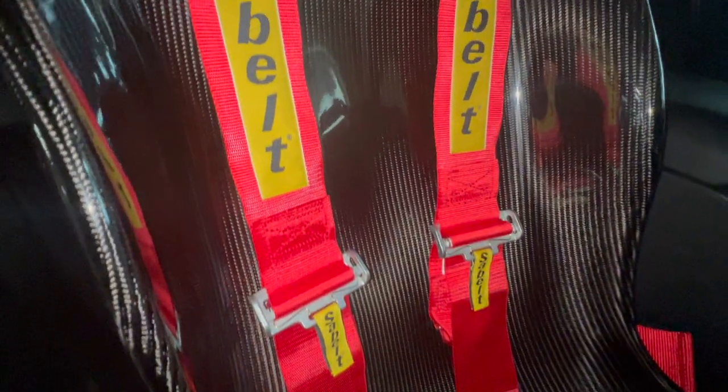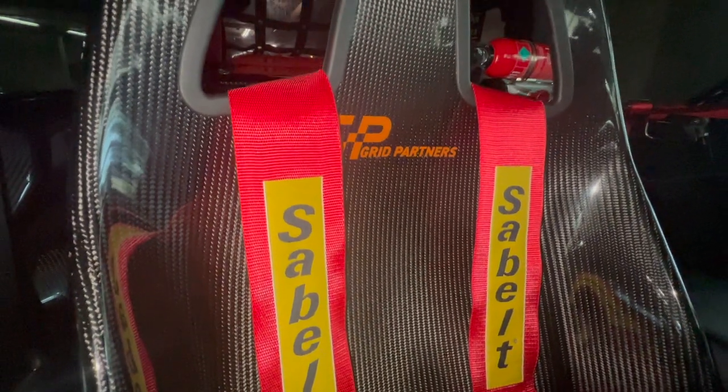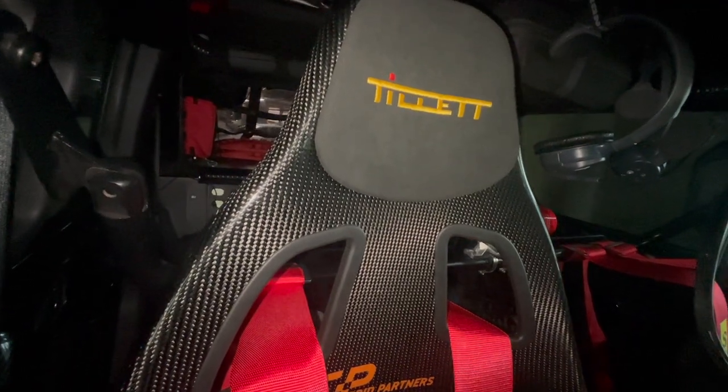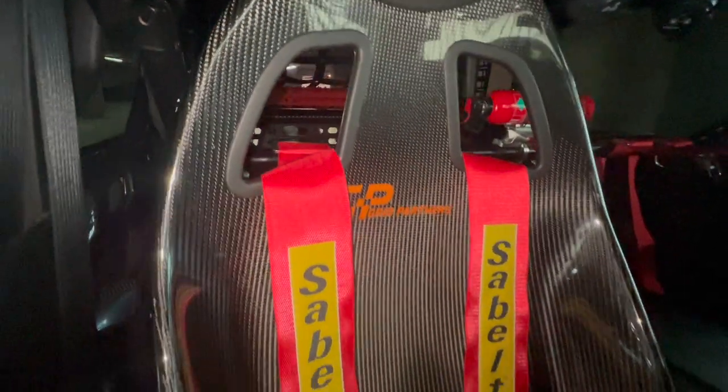So this is the chair and seat belt that we got from Grid Partners. This was the first Tillit Racing Seat B9 that we got. This will be our second time going back to Grid Partners in Los Angeles. We are now picking up seats number two — we finally got it! It was on back order. We got it and we're on our way.